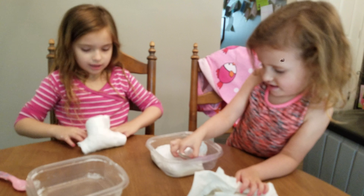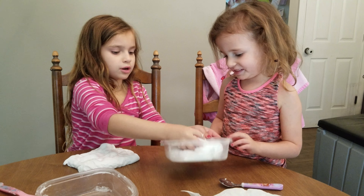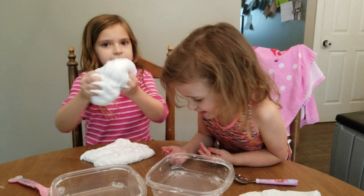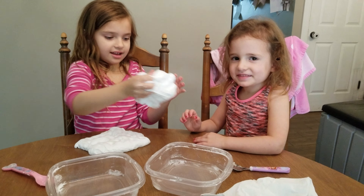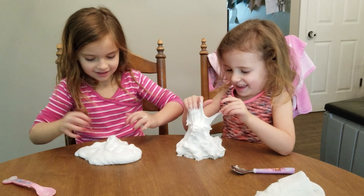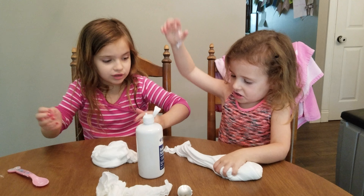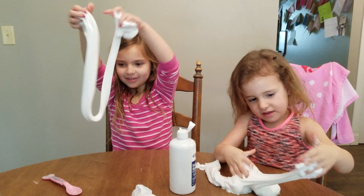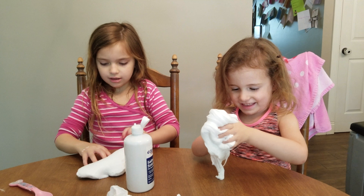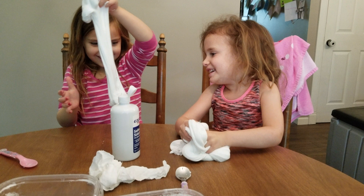Now work with it like this, Callie, like this. It looks like this. Let me just work with it for you. Let's get it out. We added more activator and now it's really good. So stretchy. Here we go, here we go.